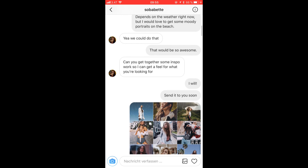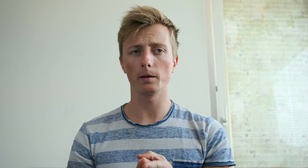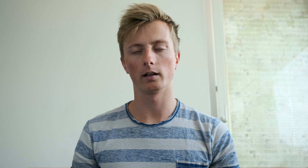You can also use Instagram and other social media to find the right faces. Check hashtags and location tags to find models in the area you're going to. Once you've found them, send a direct message letting them know who you are and what you're going to do — it's basically the same information you'd write to an agency.